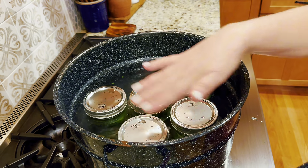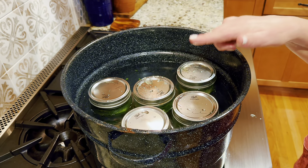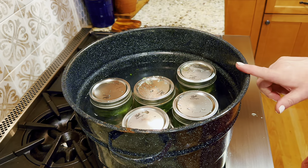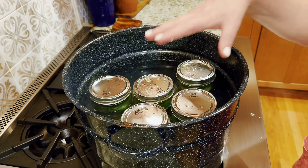I need to make sure everything is covered with one inch of water on top in the canner. The processing timer begins when a full rolling boil is going.